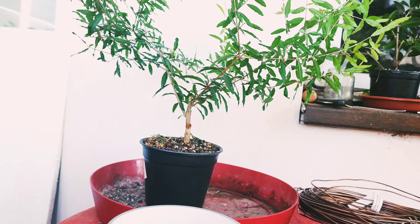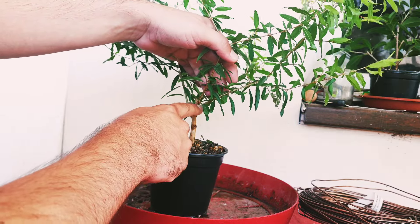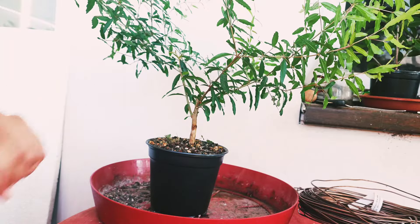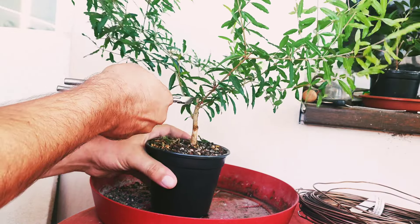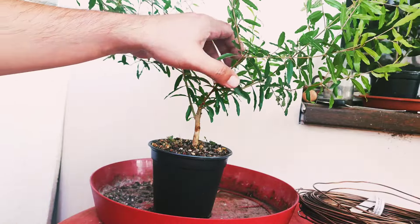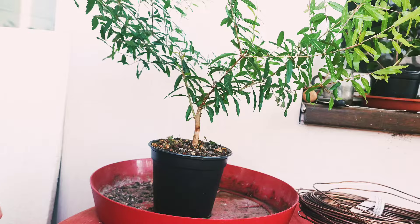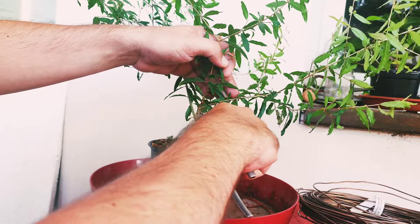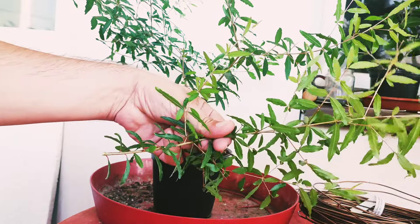First of all, here I have two branches that grow from the same spot — that's not quite good because that creates a bulge, a lump, and I will get reverse taper. So first let me take care of that. I'm going to remove this one and turn this into my new leader, because I need a leader on my tree. I couldn't use the other branch since it's growing from the same spot, but I can propagate it.